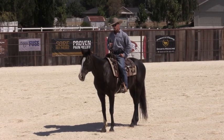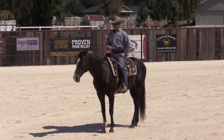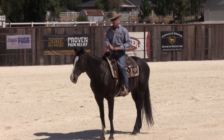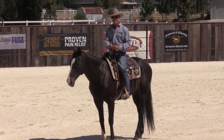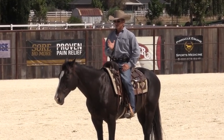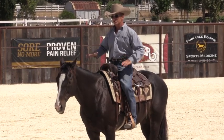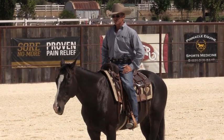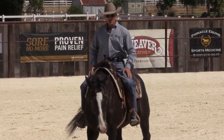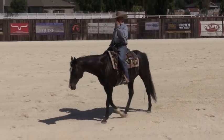G'day, I'm Warwick Schiller. I want to talk about riding basics. For me, one of the big riding basics is your horse has to be able to walk, trot, and canter on a loose rein and pretty much use the whole arena. The reason I'd like horses to be able to do that is because they're controlling themselves. This is my off-the-track thoroughbred Ringer, and I'm going to ride him around today with nothing on his head just to show you what I'm talking about.